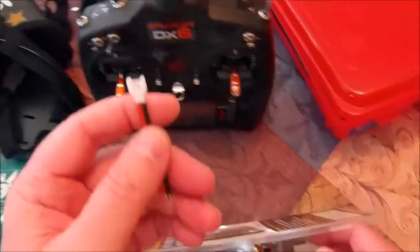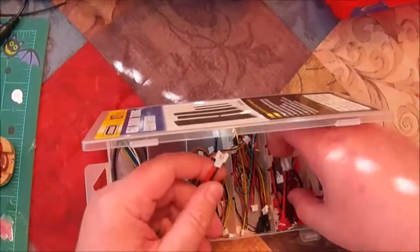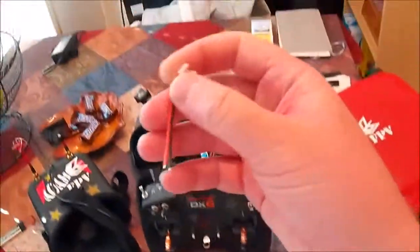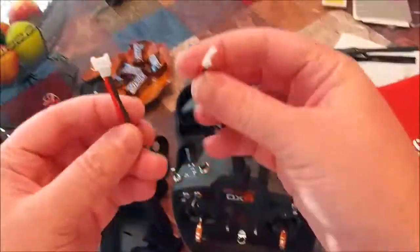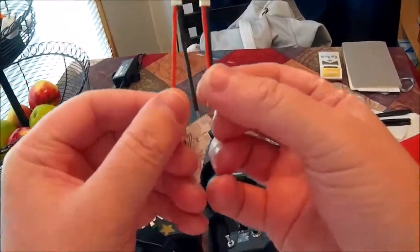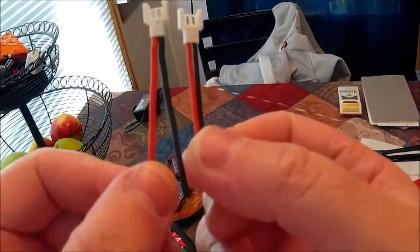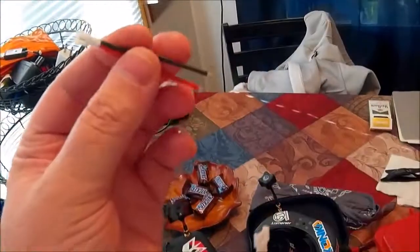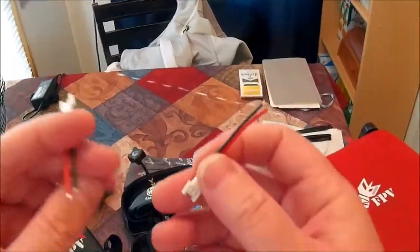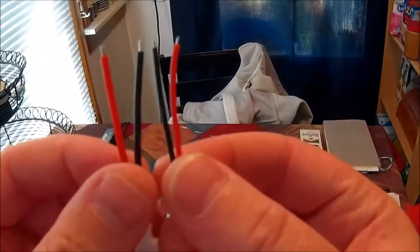Same style — the Hubsan style — but if you look at the first one that I got and the second one, you can see quite a bit of difference there. Look how much thicker the wire is. This is the beefiest Hubsan cable I've ever seen, and I've been flying Hubsan for a long time. Look how much thicker that wire is.